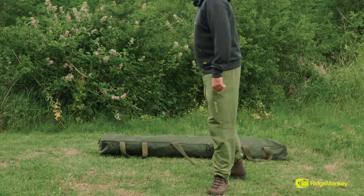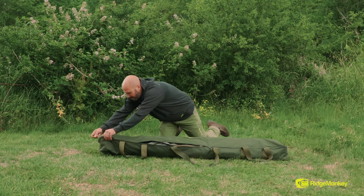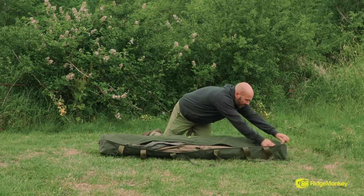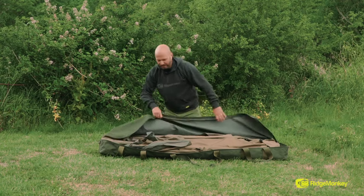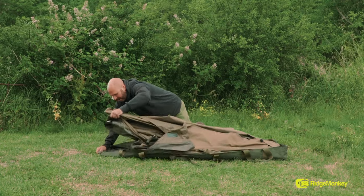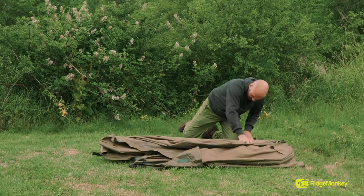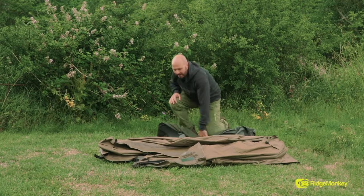No one wants to spend all night putting a bivvy up for an overnight session, so I'm going to show you just how fast the Ridge Monkey Escape bivvies go up. Unzip the bag, and I've stripped this one right back — no ground sheet, no winter skin. I'm going to be doing an overnight session, and all I need for that is four pegs.